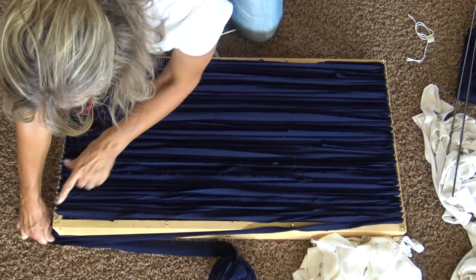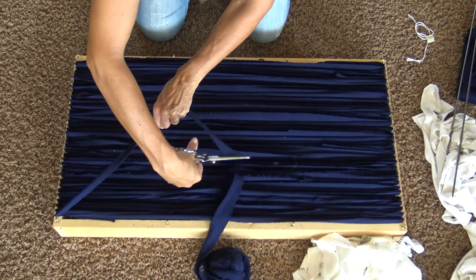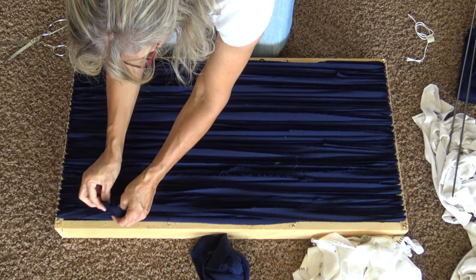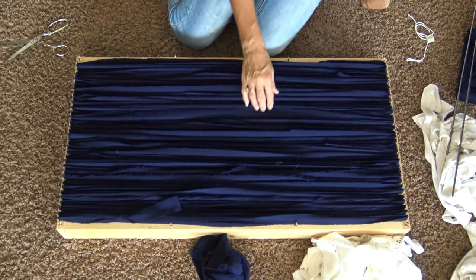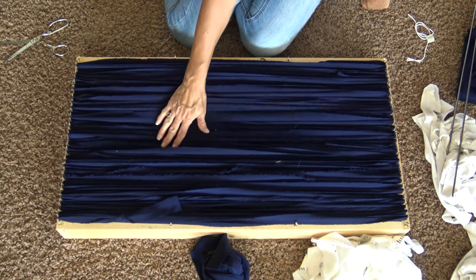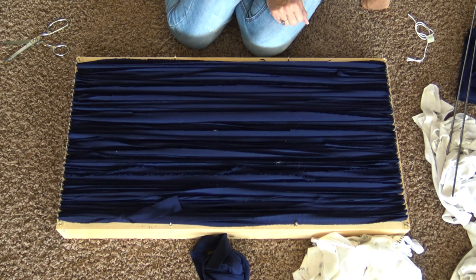I am down to my last nail and I need to tie another loop just like at the beginning — give myself plenty of tail, tie a knot, and put it on the nail. So far I am not seeing a whole bunch of difference using knit on this. I am really pleased about not having loose strings in the frame. Now I'm going to change the camera angle and get set up so we can start weaving and show you how to make your t-shirt rug.